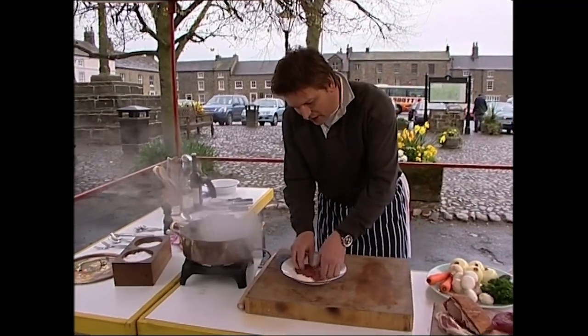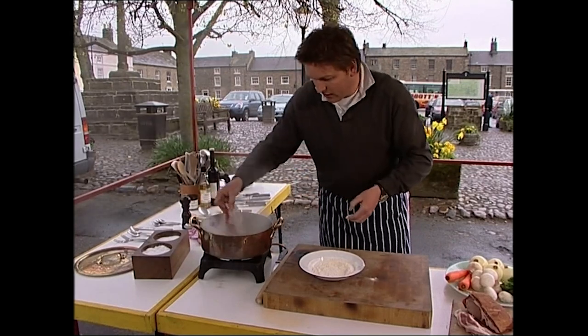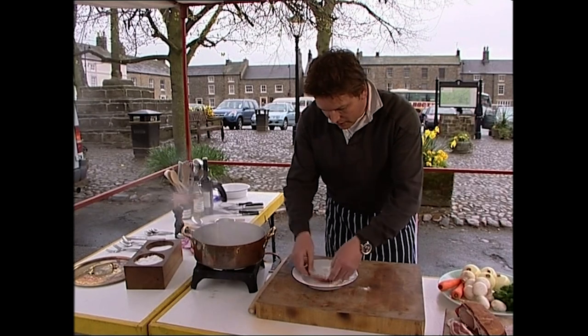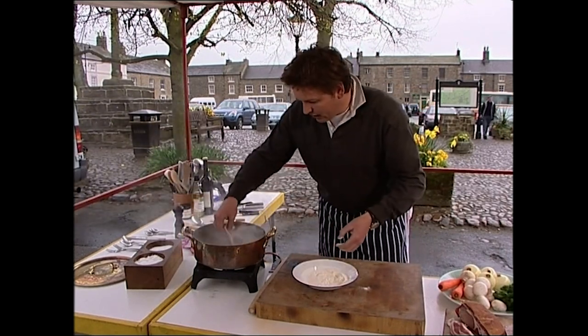Take your steak — this is seasoned flour — pat it down on both sides and we're just going to colour our beef. Now it's really important that you get lots and lots of colour in here, because this is where your stew will get that lovely dark, rich colour.